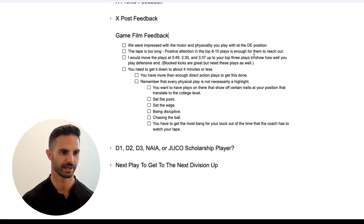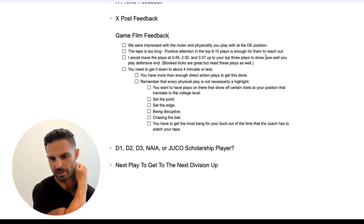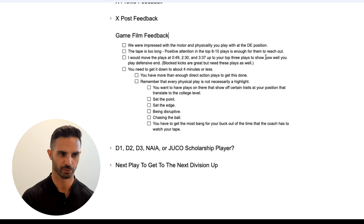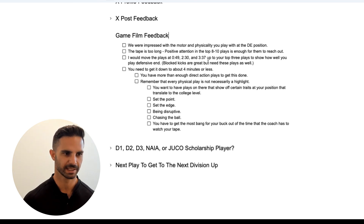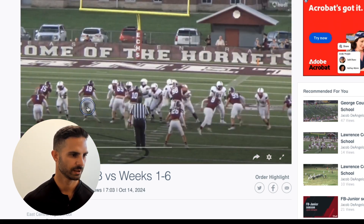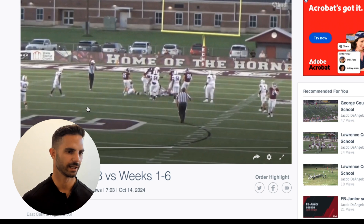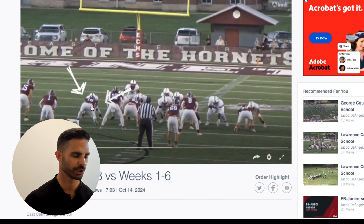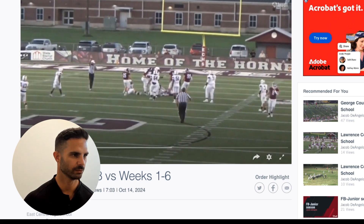I would move the plays at 49 seconds, 2:30, and 3:37 up to your top three plays to show how well you play defensive end. The first play you have on here is a blocked kick, and that's good — it shows your motor, it shows that you go really hard, and those things are really valuable. I do think it should be in the top eight to ten plays, but possibly not your first play. So let's go to the 49-second mark. Here's you right on the edge — I think you're 6'1 — set the edge and you force him inside to make the play. Really good job there. Obviously you're strong. Look how you push him back, push him back, set the edge and make the play. Really solid, physical play right there.